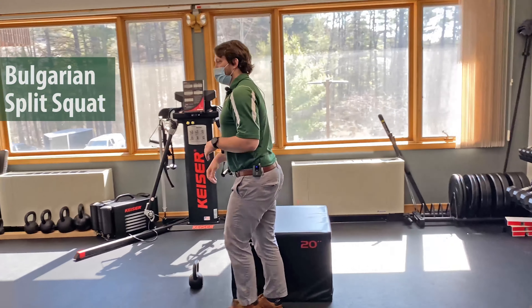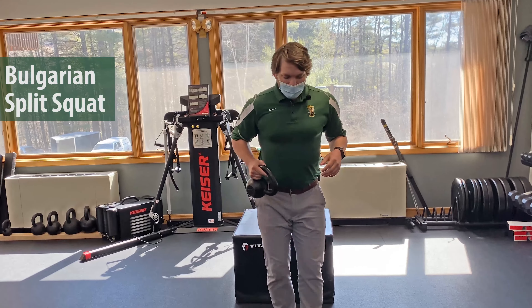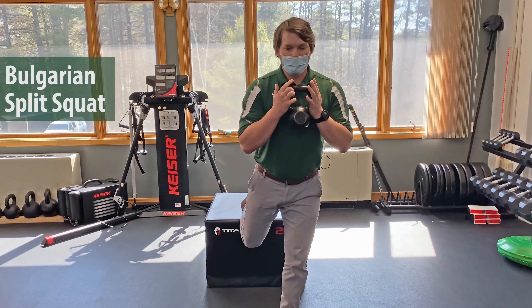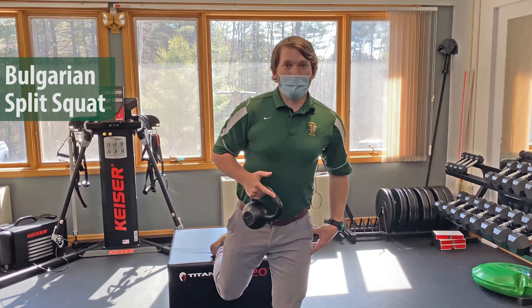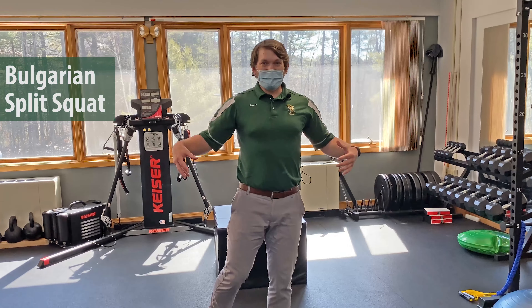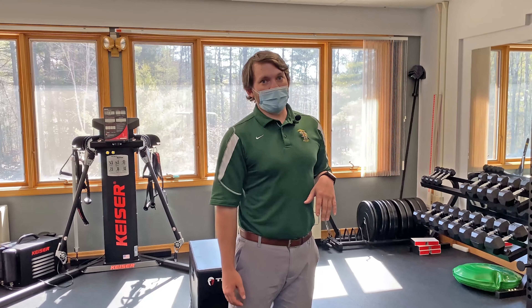If that feels too easy, you can use a dumbbell or a kettlebell and hold it in a goblet position. That lets you load it up to really focus on building core control, balance, and power. The idea with this exercise is to produce power as we're coming through the golf ball, utilizing our legs and hips to put force through the ball as we take the swing.